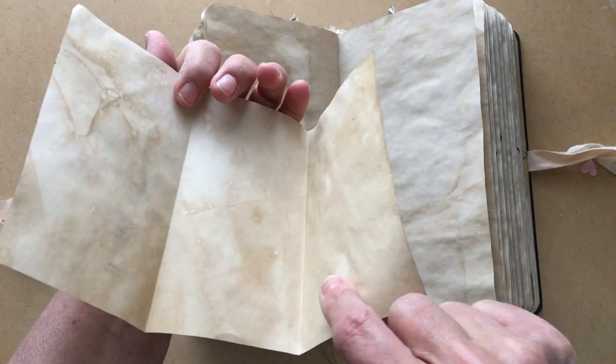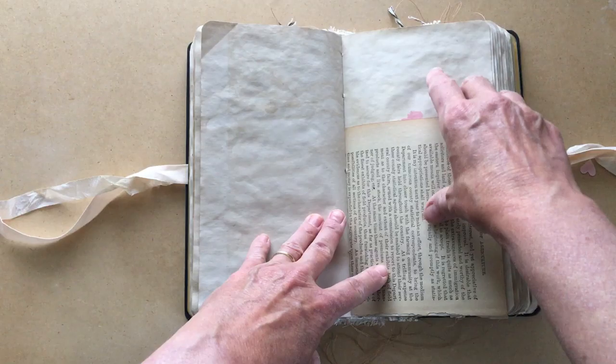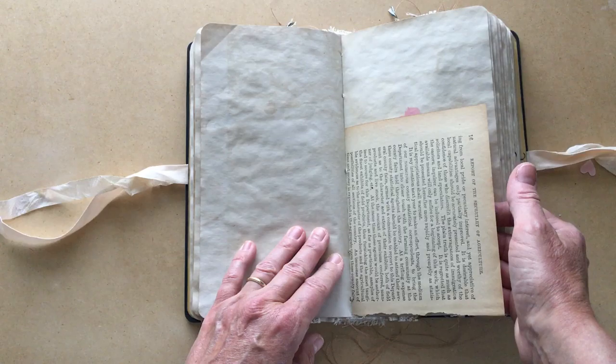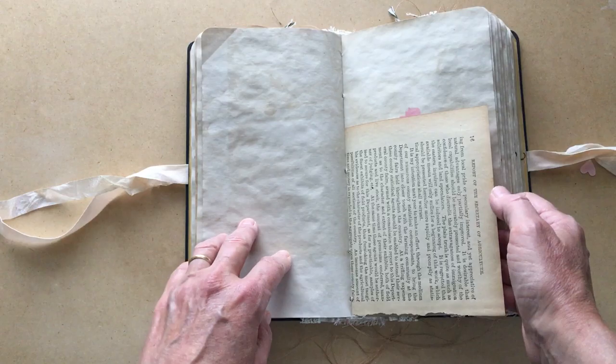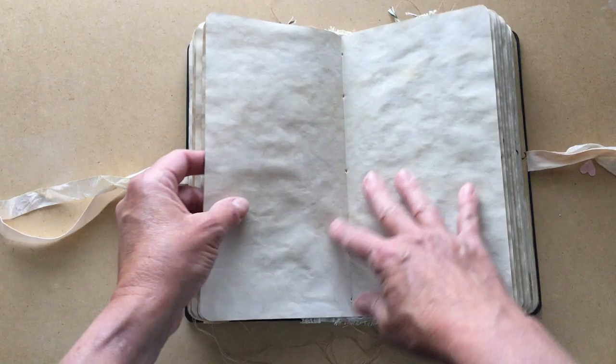I have a couple of pockets in here. There's a gathered piece that came with several words, stitched around it. There's a tag from the kit, a journal card from the kit, and another page I simply cut down for more journaling space. Yes, I actually live on a farm - it's a working farm with cattle and crops.